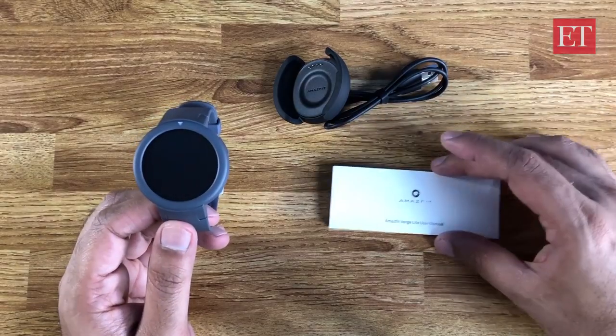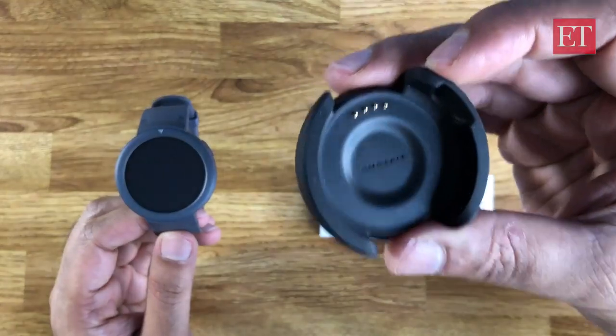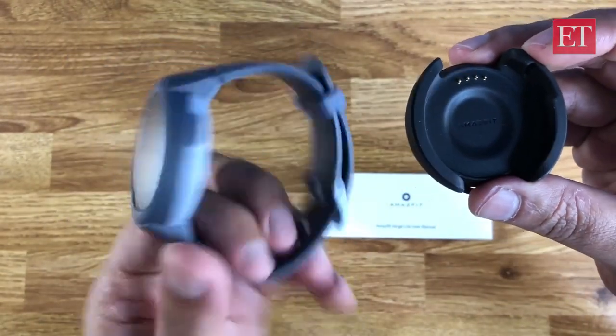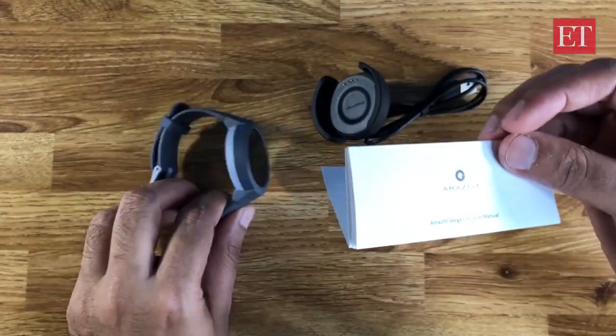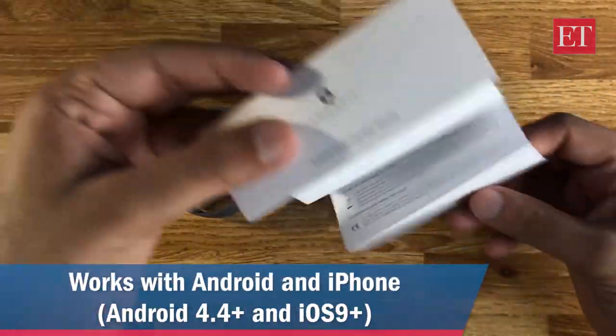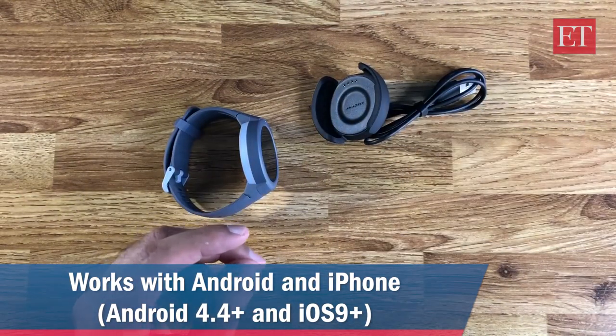That's what the box contains — very simple. Just a charger with four pogo pins that make contact with the charging points on the back of the watch, and a user manual showing you how to get started. This is compatible with both Android and iOS. The only requirement is you download the app — Android 4.4 and above, or iOS 9 and above.